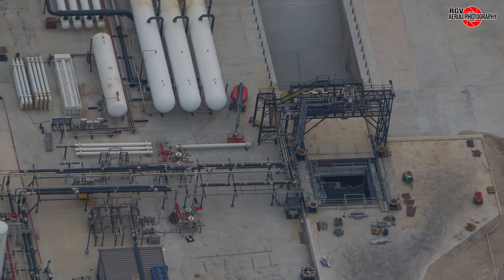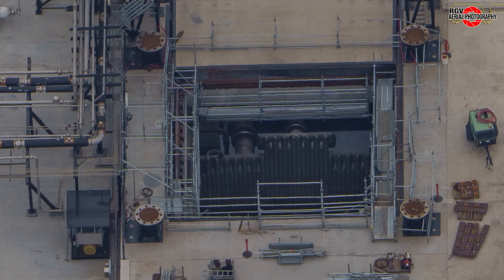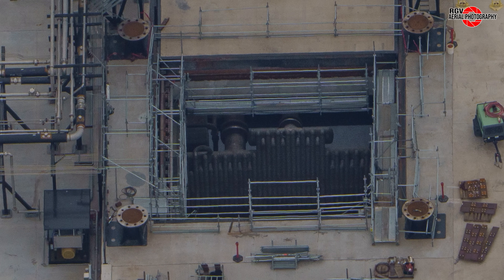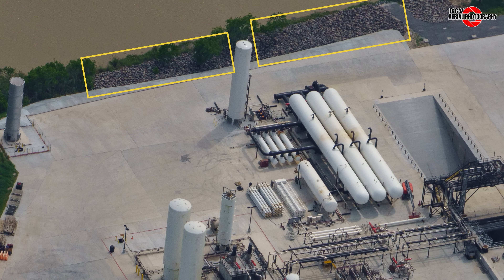The flame trench remains mostly unchanged, with the plates seen last flyover installed, plumbing reinstalled, and the new banks of high-pressure tanks plumbed in. This amazing image showing the flame bucket and its manifolds is yet another higher definition shot from the new lens. Concrete to the rear of the site has been completely laid and rip-rap placed on the riverside — rip-rap is basically a layer of rubble that protects structures from water erosion.